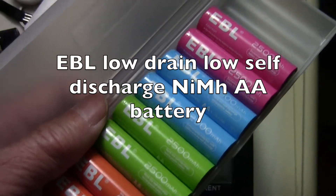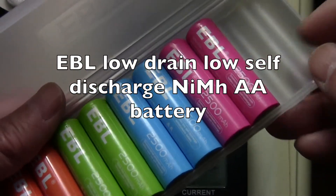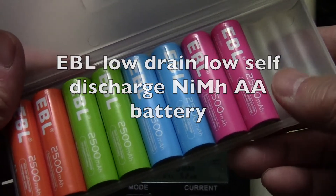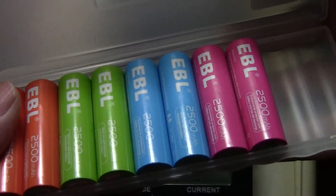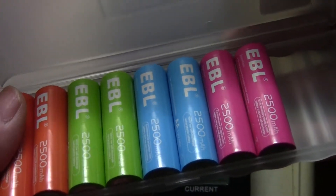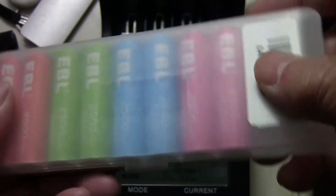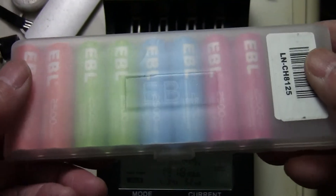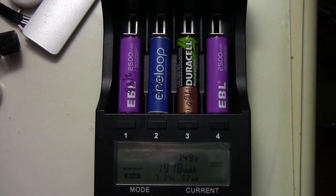I just got a batch of these EBL nickel metal hydride AA batteries, rated at 2500 mAh. They cost about $17 — I got 10 of them on eBay including shipping and tax. They come in a nice little plastic case. I've got my charger/discharger to run a little test on the capacity.